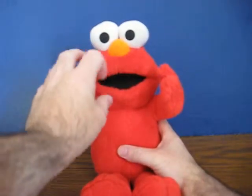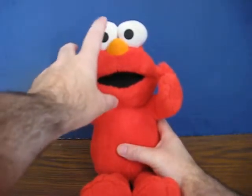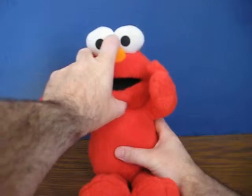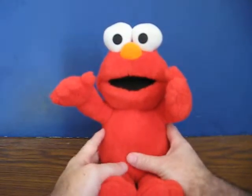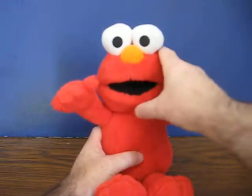And when he says that, there's a button up here — feels like it's in his chin. Elmo's still thirsty.